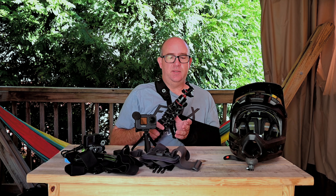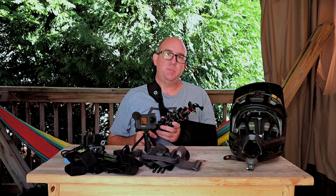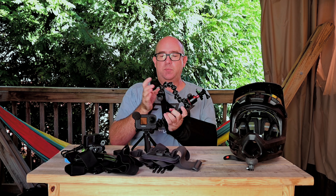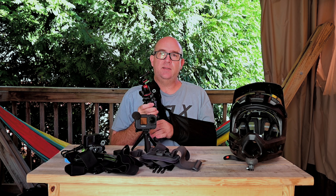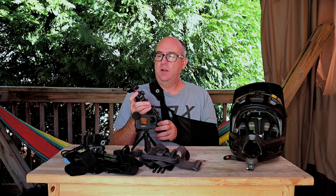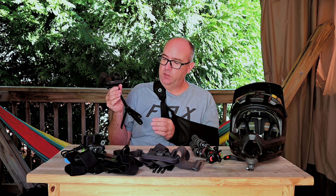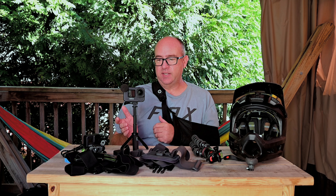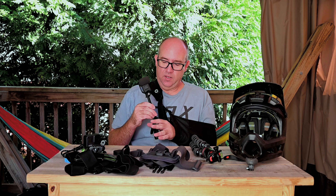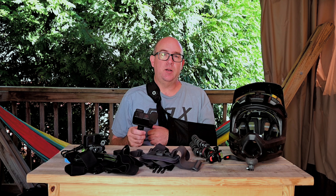Another accessory I find very useful is the Joby GorillaPod. If I'm going to shoot video of myself coming through a turn, over a drop, or a jump, I can use this little tripod. It's relatively lightweight and all the arms articulate, so I can wrap it around a tree to take video. I also have it equipped with a GoPro mount. Another useful accessory is GoPro's little tripod and tiny selfie stick — on our vacation I used it a lot when shooting family video. It's really useful, lightweight, and collapses down small enough to fit in the cargo pocket of my shorts.